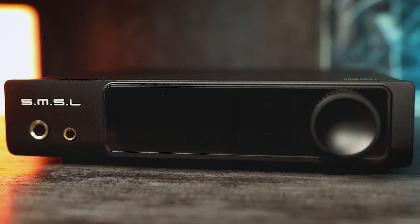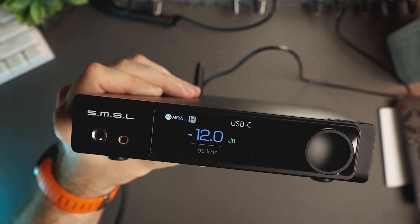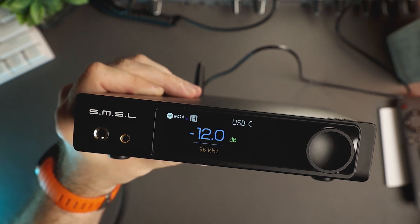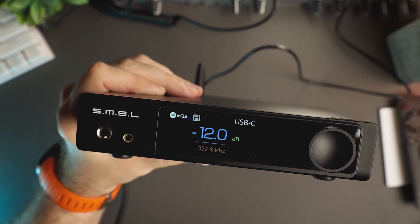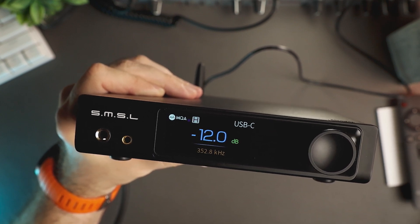With all the features and connectivity options it brings to the table, I think it's an amazing desktop DAC and amplifier and I can highly recommend it. That concludes my review for today. If you want to see more content like this, consider subscribing to my YouTube channel for future updates. Thank you for joining me, and until next time, goodbye.